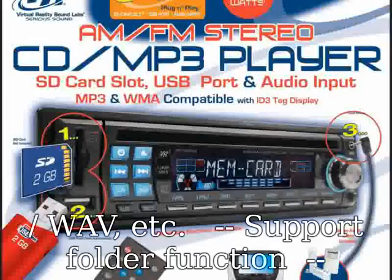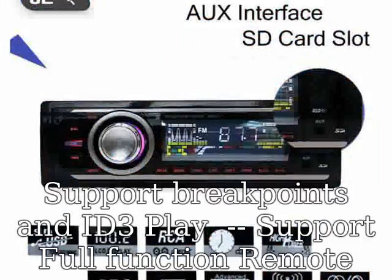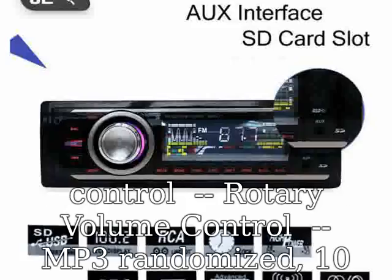Supports folder function. Supports breakpoints. Supports full function remote control. Rotary volume control. MP3 randomized playback. 10-track up/down playback.